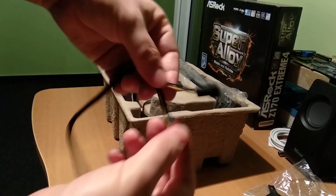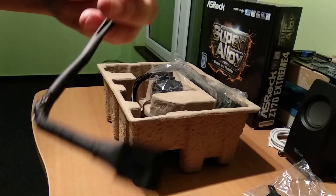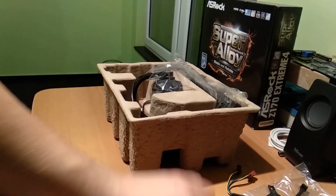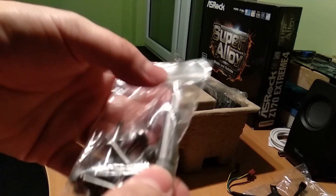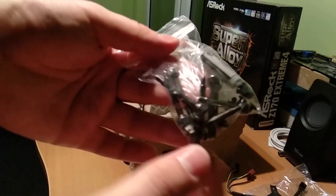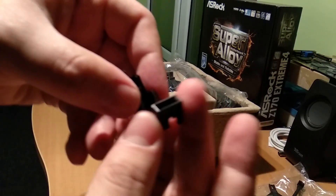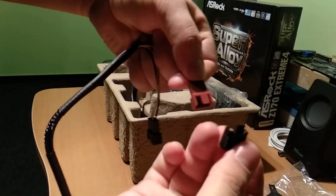This goes to the 4-pin CPU connector and it comes with a Y-cable so you can connect both fans to one connector. The problem is it's not a standard connection, so replacing the fans might be an issue later. There are two other metal parts. We have the thermal paste, large screws, and a bunch of smaller ones. There's also a plastic part — looks like it might be for the fans, maybe to connect here.